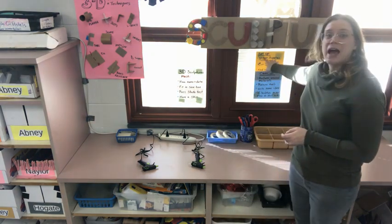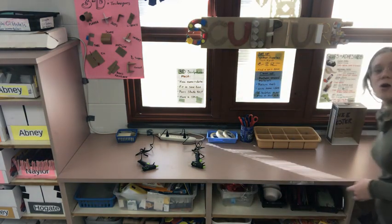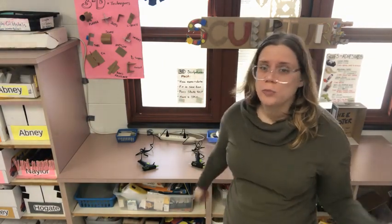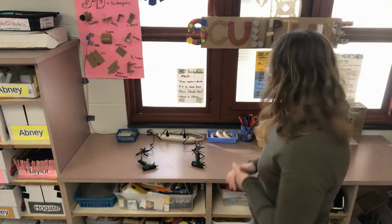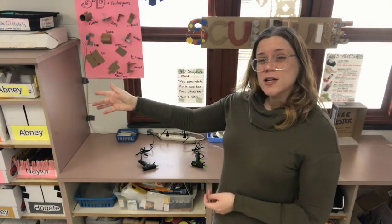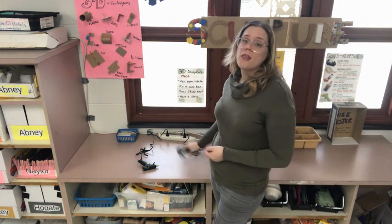Step one for using the Sculpture Center is to gather supplies. Most of the supplies are down here underneath the shelves and on the end down there. We have cardboard, we have tubes, we have foam shapes. Sometimes some of the materials change or will not be there the next time — we just use what we have available to us at that time. Other supplies you may need are scissors, tape, hole punches, or glue from the collage center, and of course we have the hot glue.